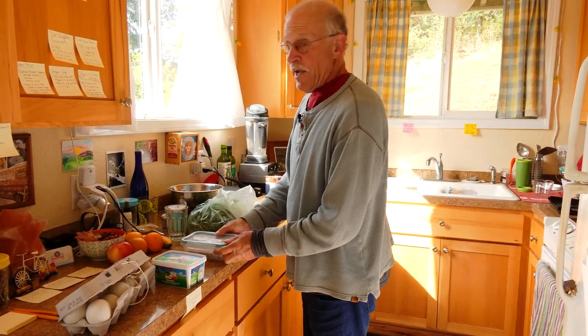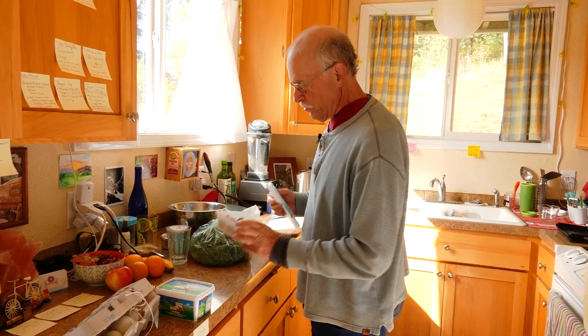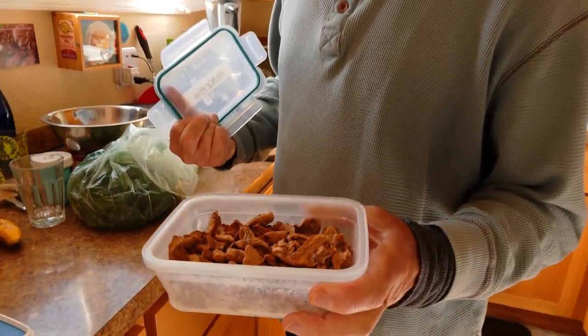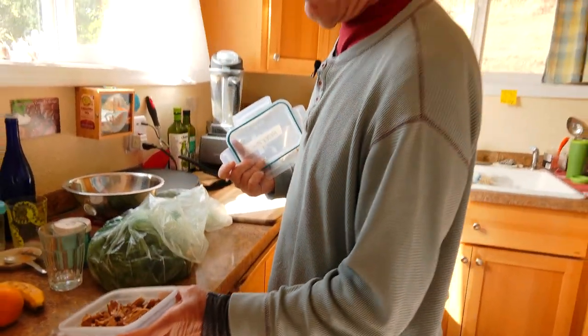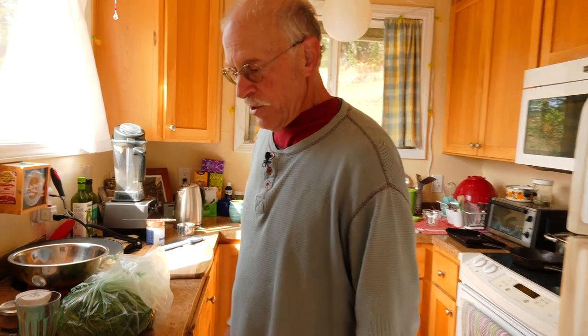Happy to be here at Bon Bon's Nook. I brought a few things for making breakfast. Last fall I harvested some giant spreading hedgehog mushrooms. You can't really see what the mushroom looked like when I harvested it — these have been in the freezer. These are already pre-cooked pieces of hedgehog mushrooms, which are a little bit like chanterelles. I actually prefer them.